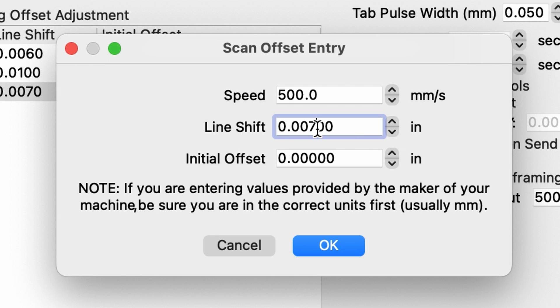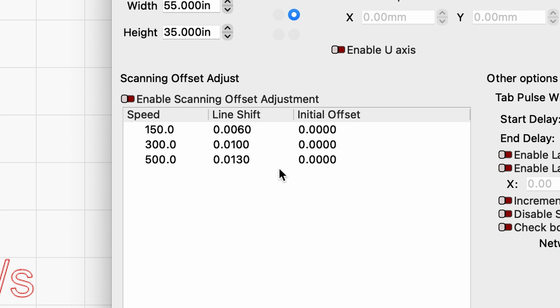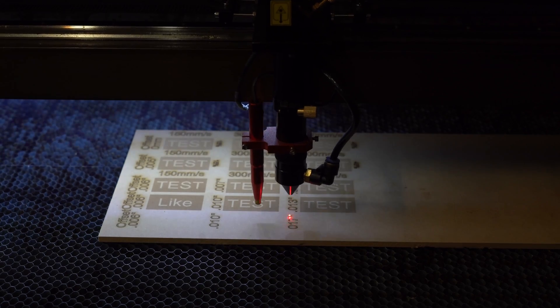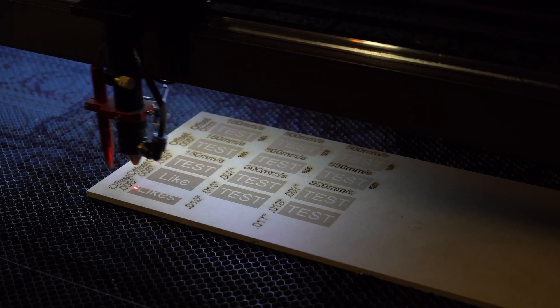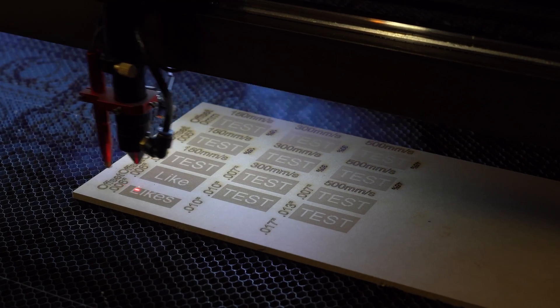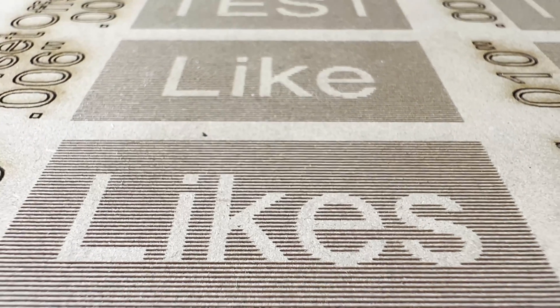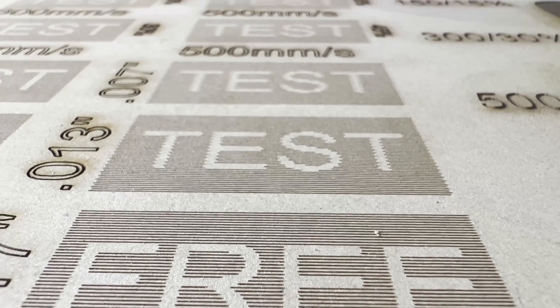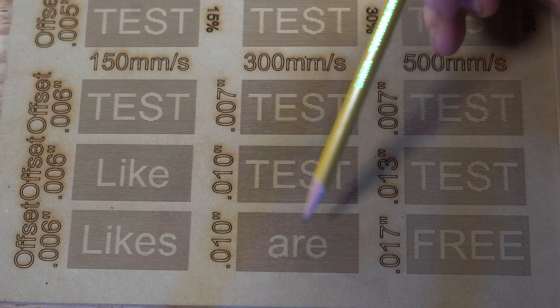Each time I do this, I'm only changing the setting for the speed that needs adjusting, and once I find the right offset for that speed, I leave it alone. Now that we have both the 150mm and 300mm settings dialed in, for the last one I'm going to set it to 0.017 inch offset. That looks really dialed in to me, so I would recommend going in and doing this adjustment for each one of your most common speeds.